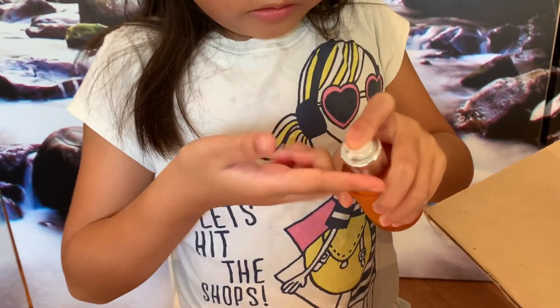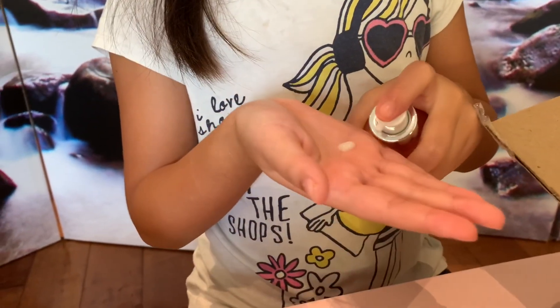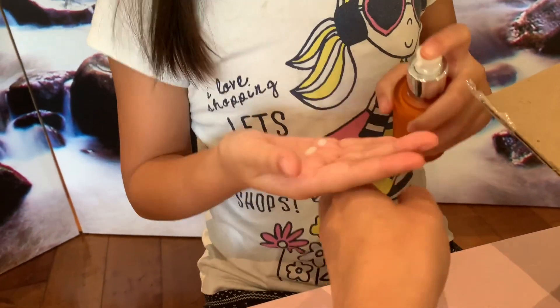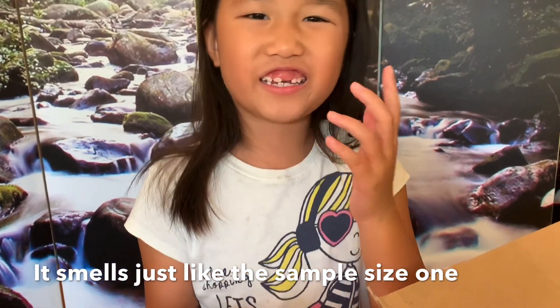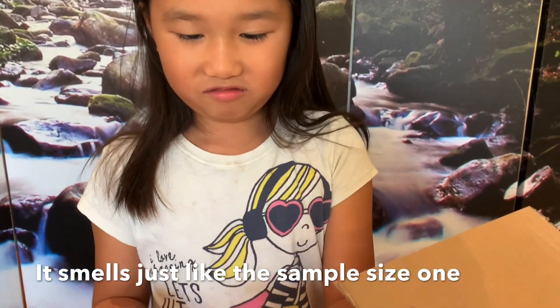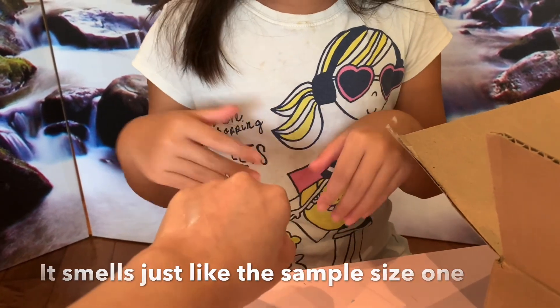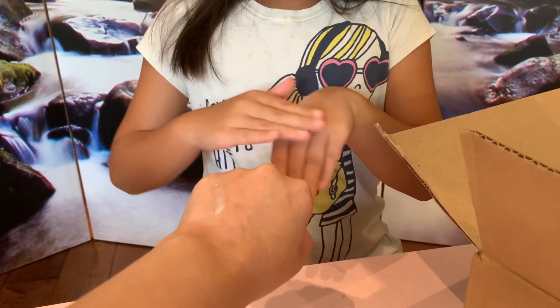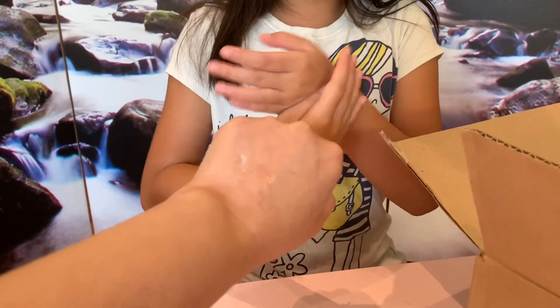Go ahead and squeeze it out so everybody can see the texture of it. So it's kind of orange. Can you smell it? It smells like the other one. Does it smell like a carrot? No. Don't put it on your face — you don't have any blemishes. Go ahead and put it on mommy's skin. You don't have any blemishes; this is for acne. Do you have a pimple on your face? No, you don't have a pimple, so you don't need this.